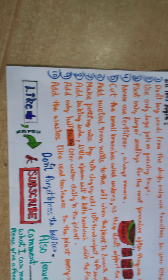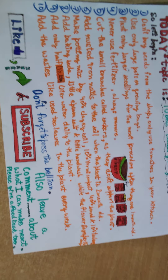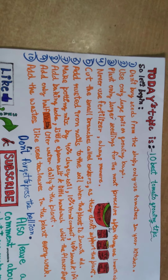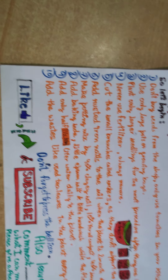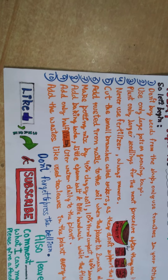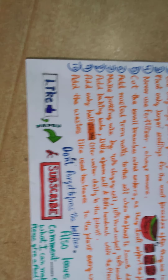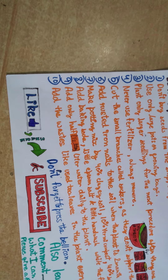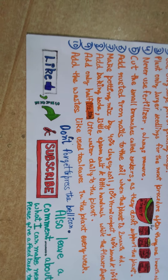Number eight: add a little baking soda, a little Epsom salt, and a little hand wash at the flower stage. You can also add this when the plant is young because it helps in repelling insects from the plant and it is very good for the plant as it also helps repel fungus.